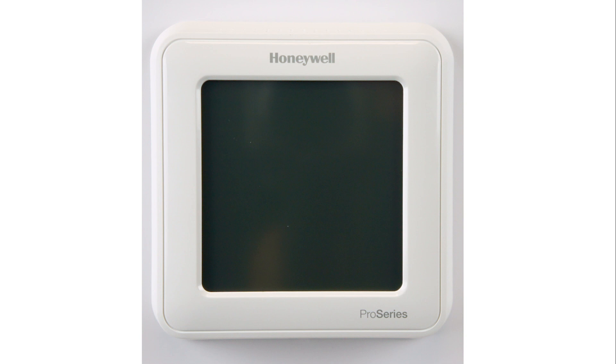Some thermostats are powered by batteries and some by your heating and cooling system. To determine which yours is, you will need to remove the thermostat from the wall.